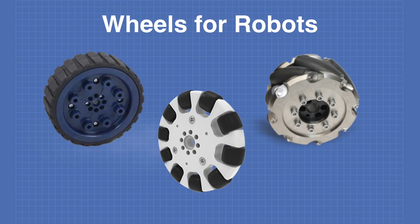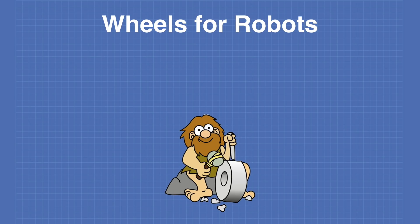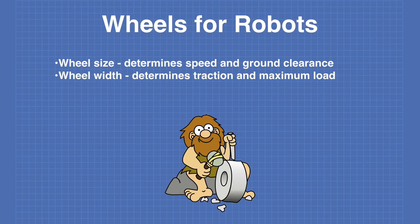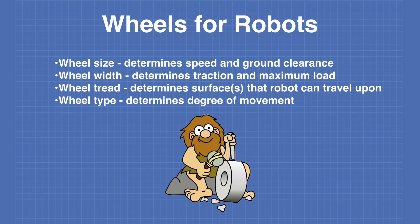Let's examine some of the parameters you'll need when selecting wheels for your robot. The wheel size will determine the speed when coupled with the motor and also determines ground clearance. The width determines the amount of traction and maximum load it can support. The tire tread will determine the surfaces the robot can travel on, and the wheel type will determine the degree or degrees of movement.